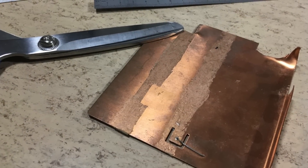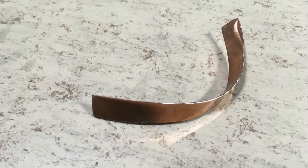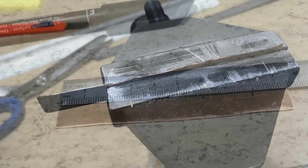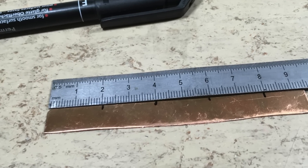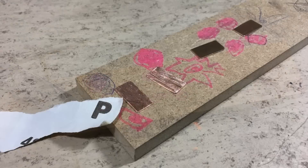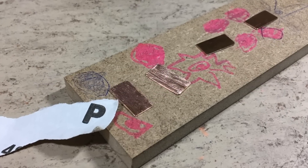The new heatsinks are made out of 0.5mm copper sheet. After the first cut, the sheet is extremely bent, so it is straightened in the vise. The strip is then cut into pieces of 20mm length. The pieces are then straightened with a hammer. After that they are deburred with a file and one side is cleaned with sandpaper.